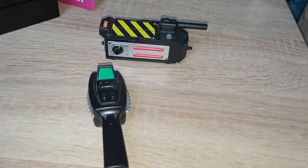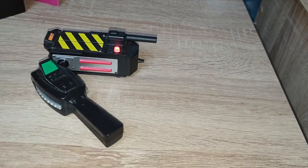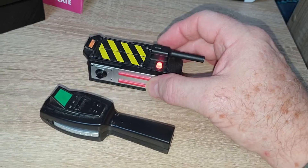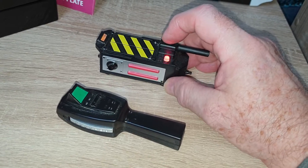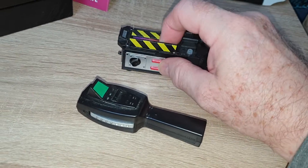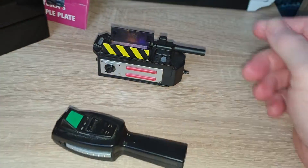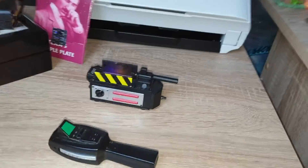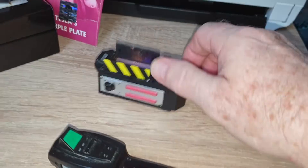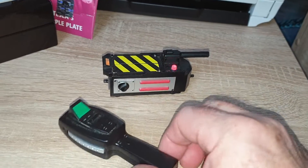Welcome everyone, Dr. Thor here with another fun little review. Now in the past I reviewed the Ghostbusters Ghost Trap, which is a cool little fun device that blinks like this and then you open it up here. And then of course you just shut it off and it goes back to blinking. So it's a fun little item.